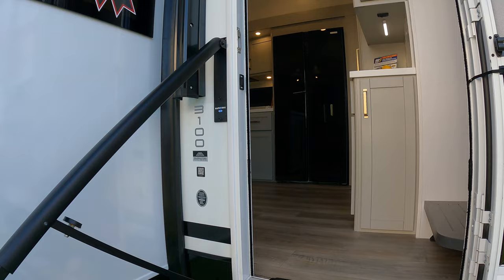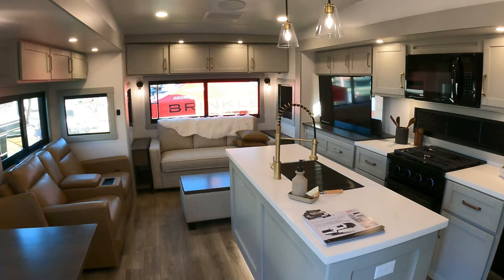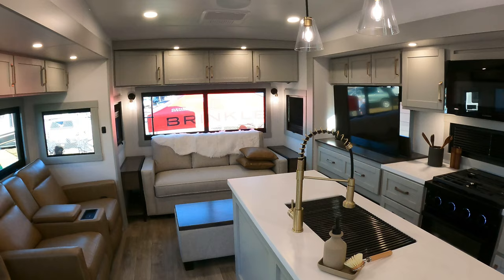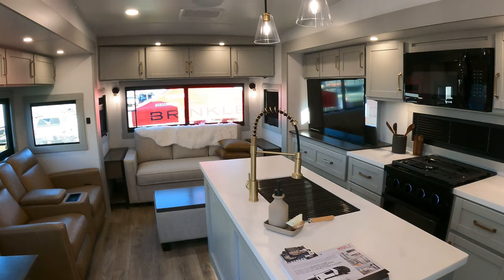Normally we start from the exterior, but we're going to start on the interior of this one. This is a new level of RV decor that we haven't seen before, just to be quite frank. I'm a function over form guy, and there's a whole lot of form in here, but there's a lot of function as well. I'll try to go through it as quick as I can — there's a lot going on in here, more than just a pretty picture.